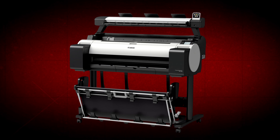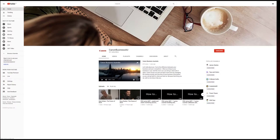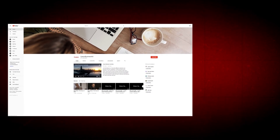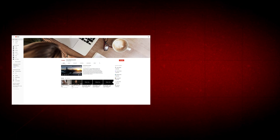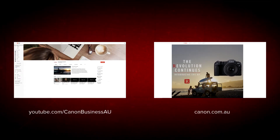Once your scanner, printer and PCs are set up, you are now ready to scan and copy with your ImageProGraph TM200 and TM300 multifunction printer. All done! To find more helpful resources for your Canon large format printer, browse our Canon Business AU YouTube channel and visit us at canon.com.au.